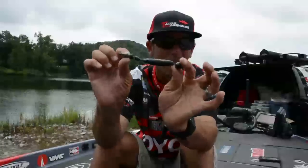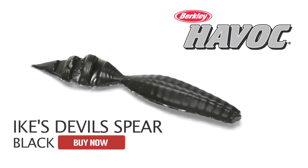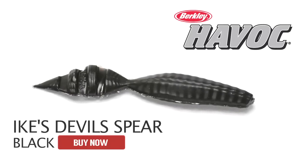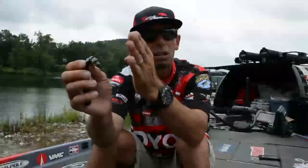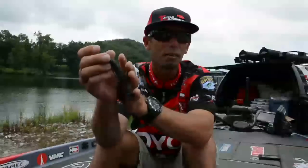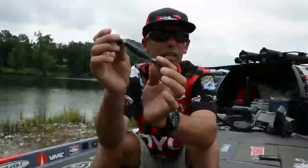I used a Berkeley Havoc Devil Spear as the bait on that. Not only does that VMC swinging Rugby Head let that bait go side to side, but now with that serrated tail on the Devil Spear, you get a little bit of quiver on the tail. And I caught a lot of fish that I couldn't see — post-spawn fish — on those secondary points.